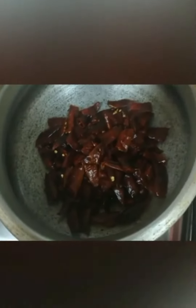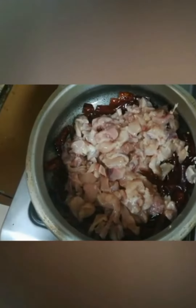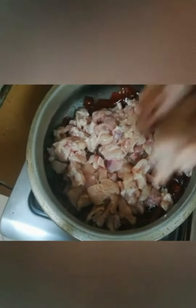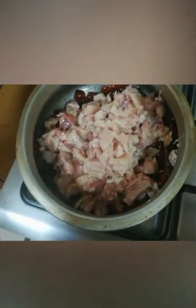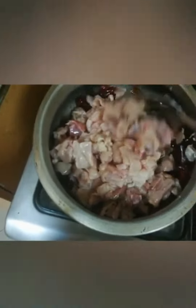Add a little bit — 1 kg — cut the seeds in the pot, add a little bit of flour, and let's fry. You will add some flour as well.